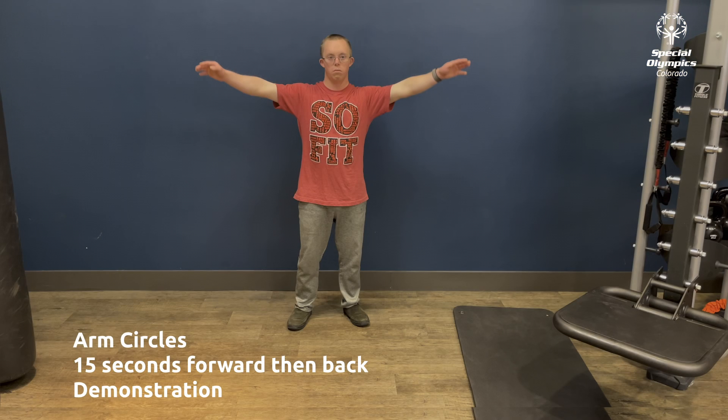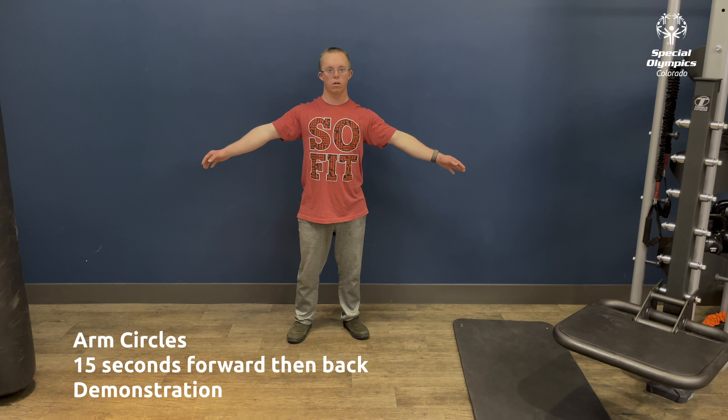Finally, we will do arm circles. Standing straight with your arms straight out at your side, rotate your arms at the shoulders. We will do 15 seconds forward and then 15 seconds back.